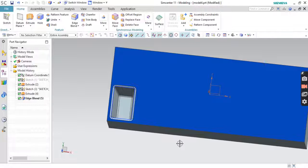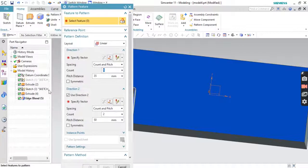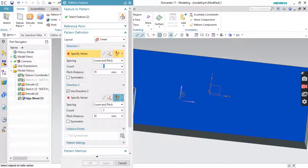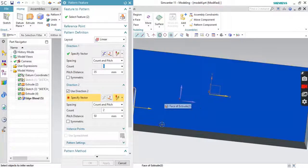Now we'll do the pattern for this. Go to Pattern Feature. For the pattern feature, you need to select — press Ctrl, click on Extrude, click on Edge Blend. Set Layout to Linear. Specify the vector in this direction. Set the number count to 8, and spacing to 35mm.